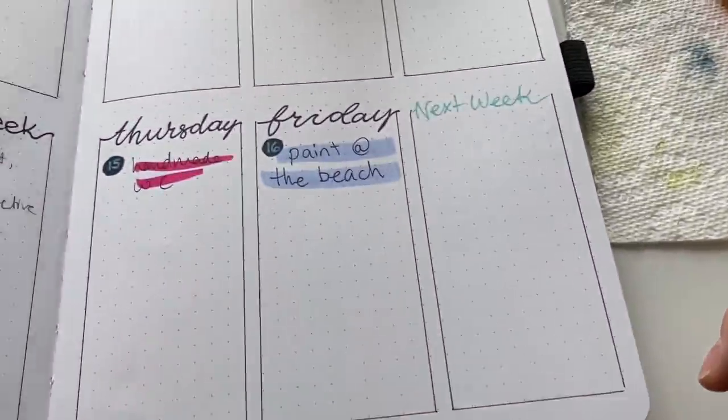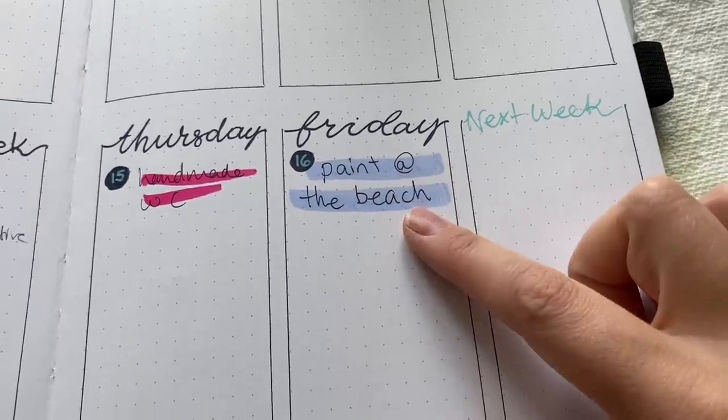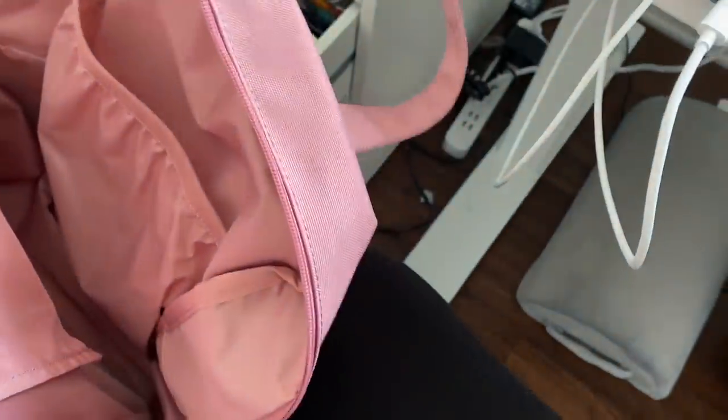Hey friends, welcome back to another video. My name is Emma LaFave and today we are doing another paint and chat and we are heading to the beach.